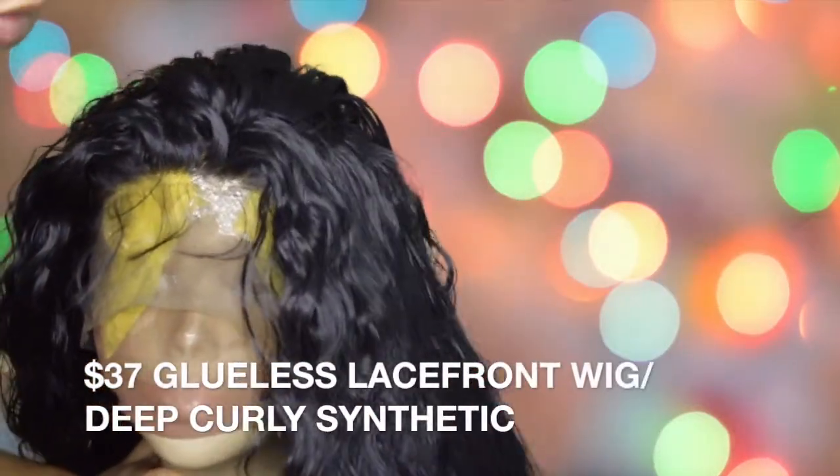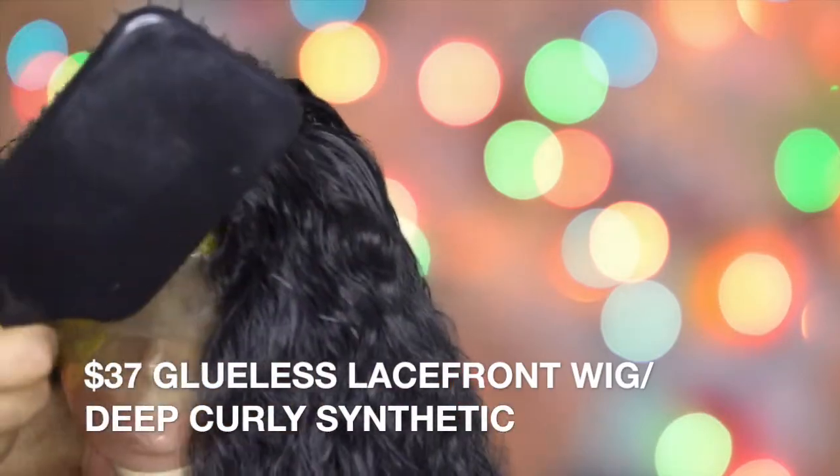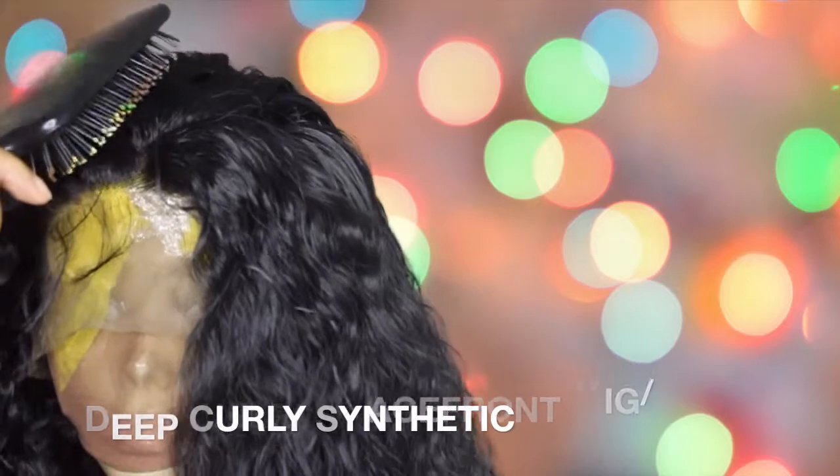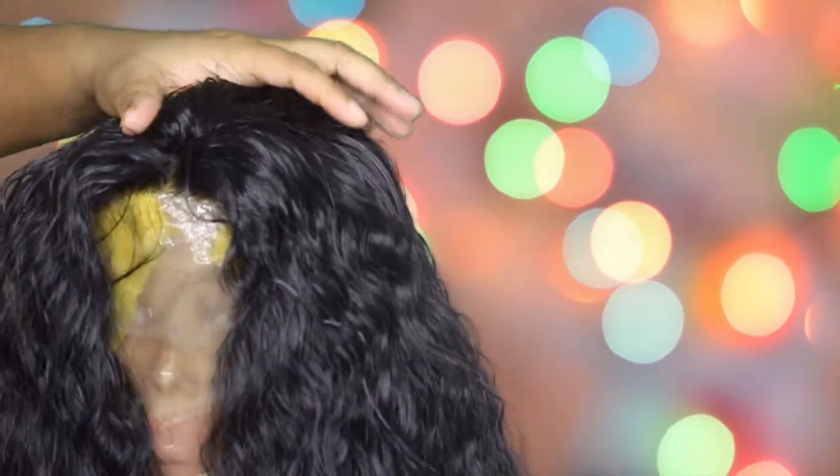I started brushing the wig out so I can get rid of that shine and open up those waves a little bit, so that it doesn't look so plastic and fake.